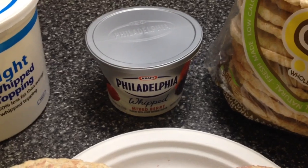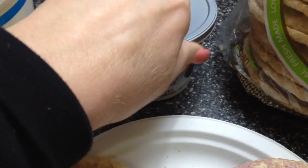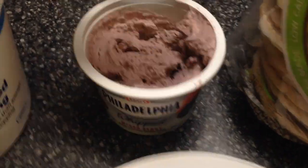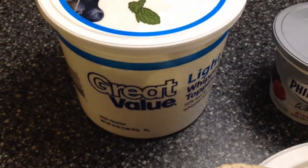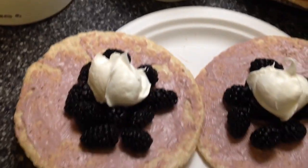I'm also using the Philadelphia whipped mixed berry cream cheese. Let me show you how fluffy this whipped cream cheese is — it is so creamy and light. I'm also using light whipped topping, two tablespoons of that.